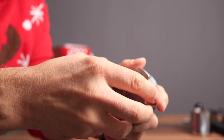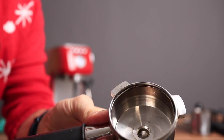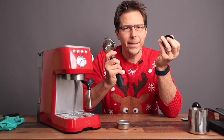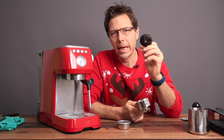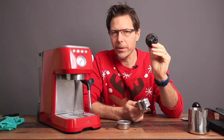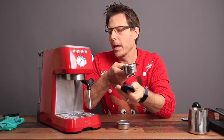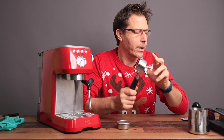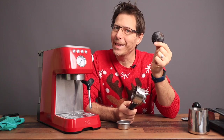Something worth mentioning about the Solis portafilter: it's completely metal, which is very nice, but it's delivered with a plastic insert inside. I really don't understand why companies do this — the DeLonghi Dedica and the DeLonghi La Specialista line also still have this plastic insert. All it does is make hot water bypass the metal body when you pull a blank shot, so you can't get the portafilter properly warmed up to temperature. Luckily they make it easy to remove.